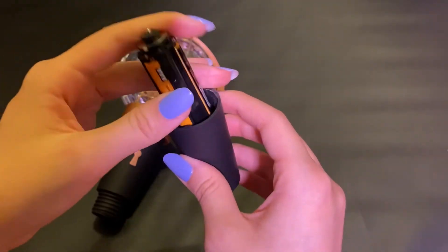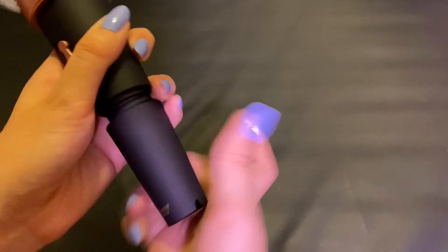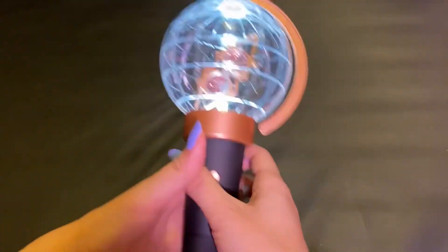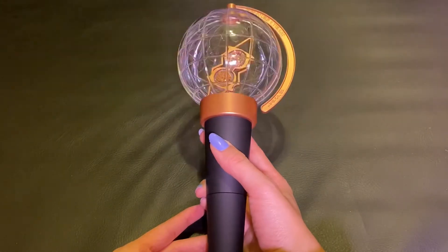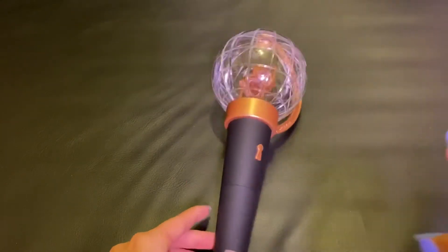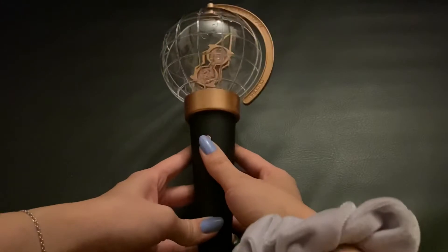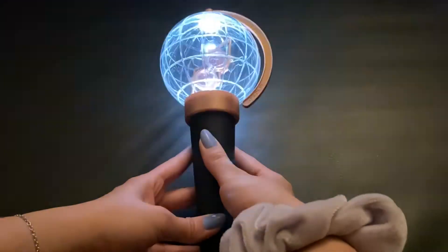Now I can't remember which way it was going in. Is this the right way to put it in? We'll find out. And then there's the light stick with the lights on. Let me go ahead and turn off the lights. I just left one light on so that you can still kind of see the light stick, but this is what it looks like in the dark, basically.